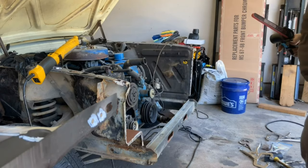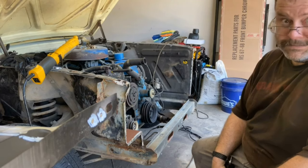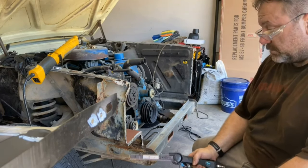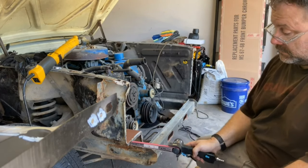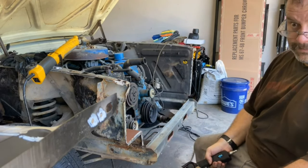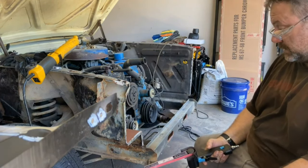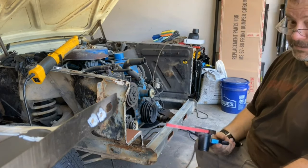I'm using structural adhesive rather than just bonding adhesive. It is supposed to absorb energy in a crash and it'll be a hundred percent here rather than just the spot welds. So I think it'll be a better thing. I got structural adhesive rather than just panel bonding.